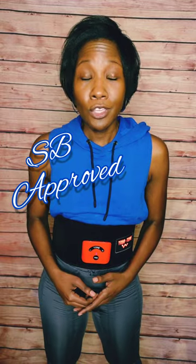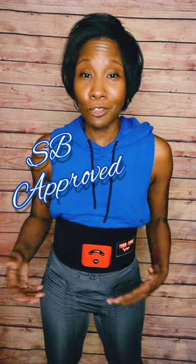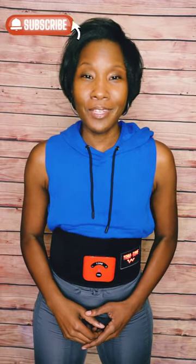The best part about this ab stimulator belt is it's lightweight and portable, so you can use it while working from home, doing chores around the house, or — like me — while watching TV. Now that your interest has peaked about red light therapy and EMS, be sure to check out my playlist where you can learn even more about the healing power of red light therapy or the strengthening technology of electrical muscle stimulation. As always, thank you for watching — be sure to subscribe and hit that notification bell so you're notified whenever I upload a new video. Until next time, take care and be safe.